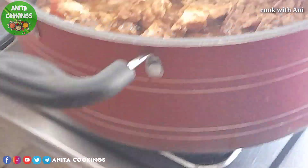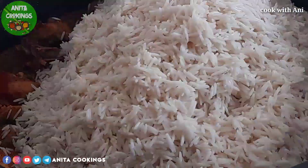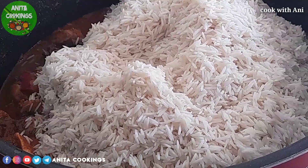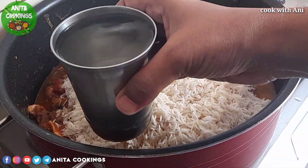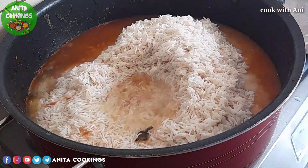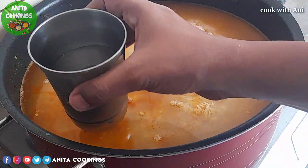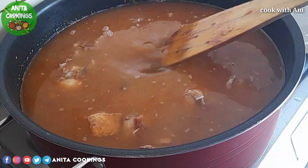Let's cook this with 1 cup of rice. Let's cook this for 5 cups of rice total. Let's cook it through for 10 minutes until the flavor develops.